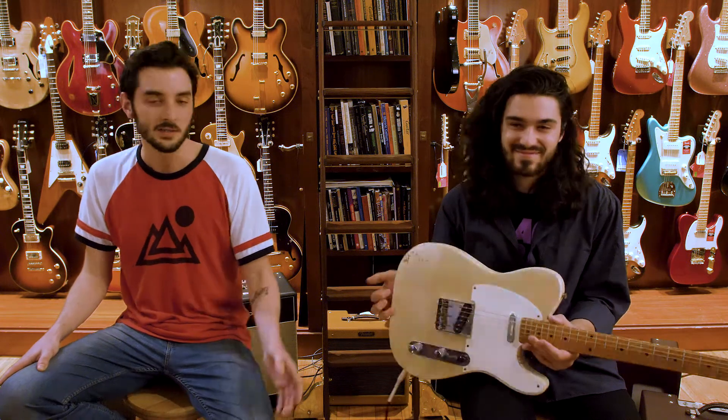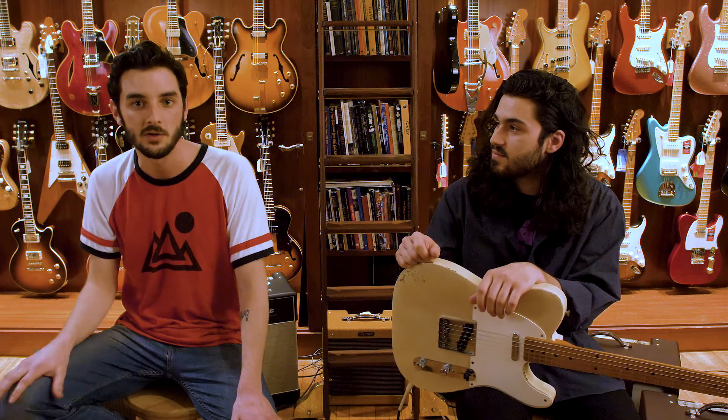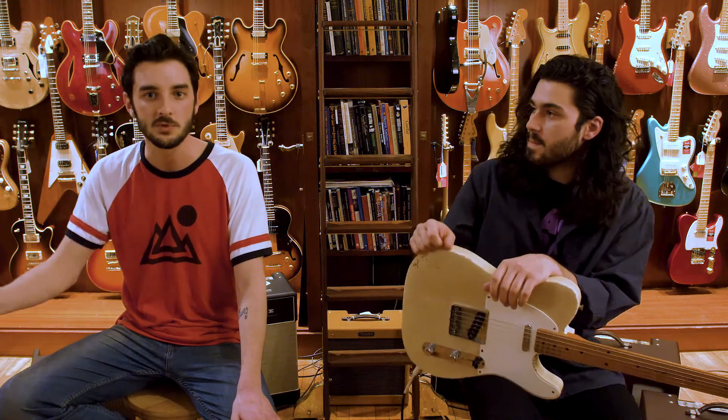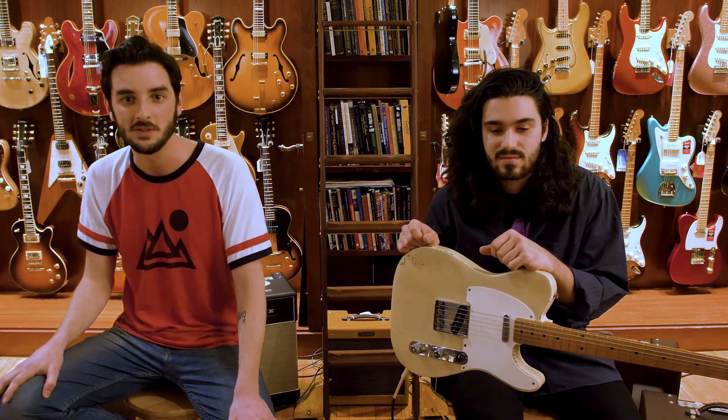Exactly. Thanks so much for stopping by, guys. If you want more information on this guitar or any of our inventory, find us on the web at rudysmusic.com. We're also on Facebook, YouTube, and Instagram — you can find us everywhere. And come on by to the shop if you're ever in New York City; we'd love to see you.